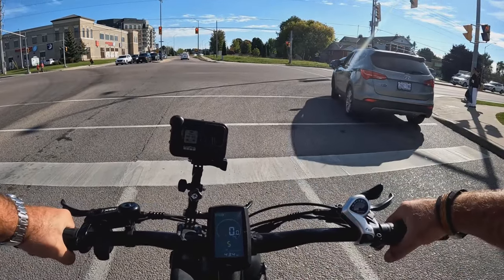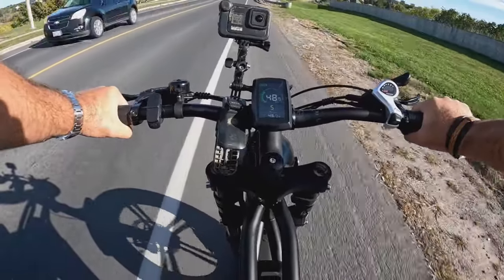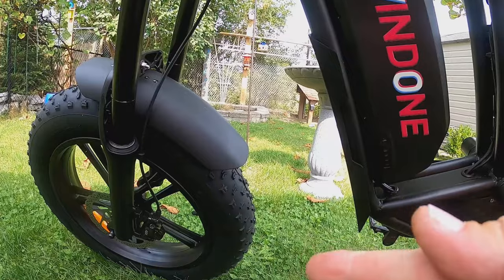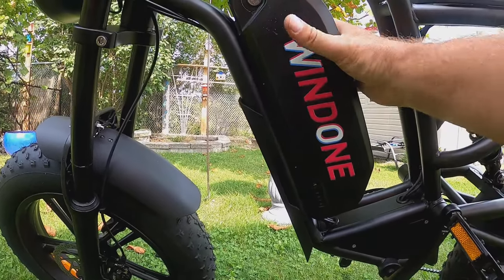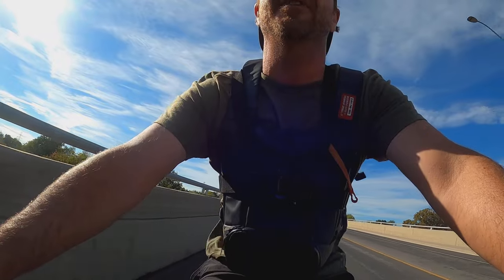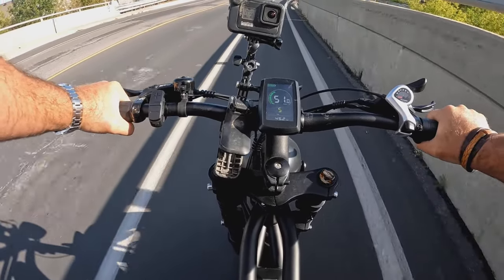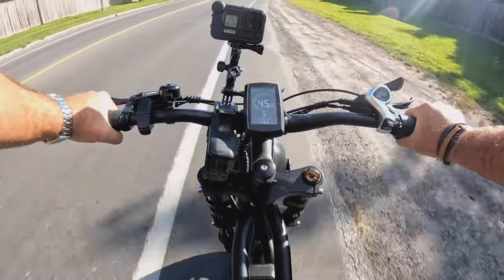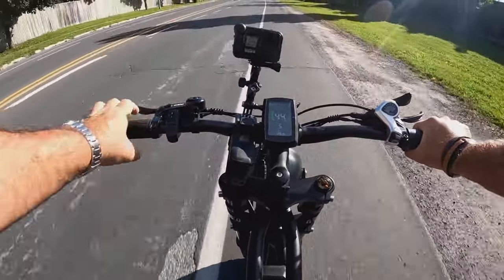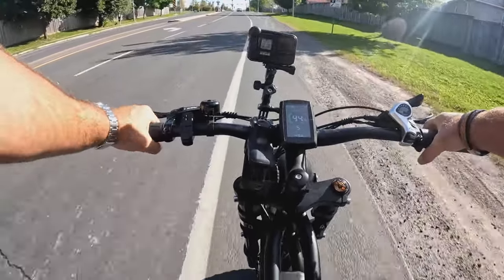We talked about the ability to modify this bike because of its layout and the ample room in the frame for a larger battery and controller. I think we might take that route — I think we might modify this thing. I'd love to see it hit 50 miles an hour. I think it'd be a great little ripper.